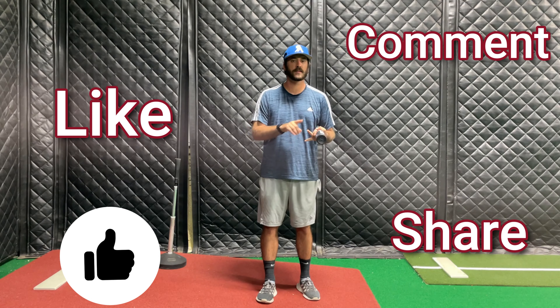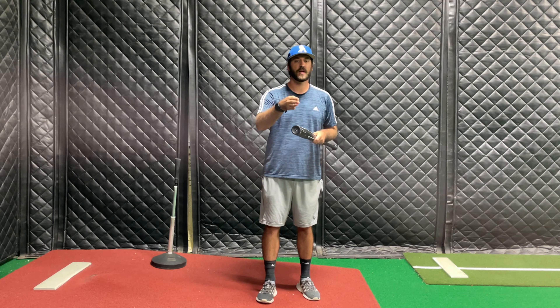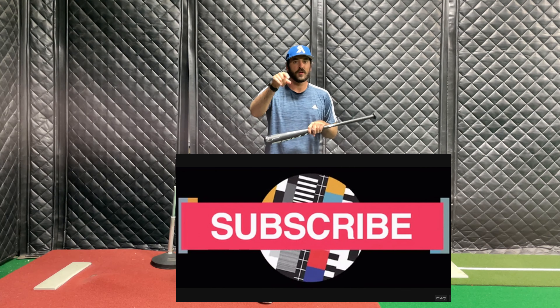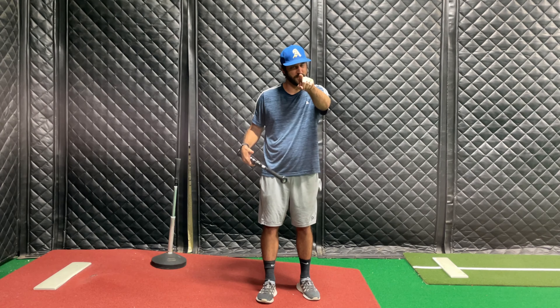Keep liking, commenting, and sharing. We're loving the feedback — appreciate that. Subscribe so success can keep being made tangible for you, and I'll see you in the next video.